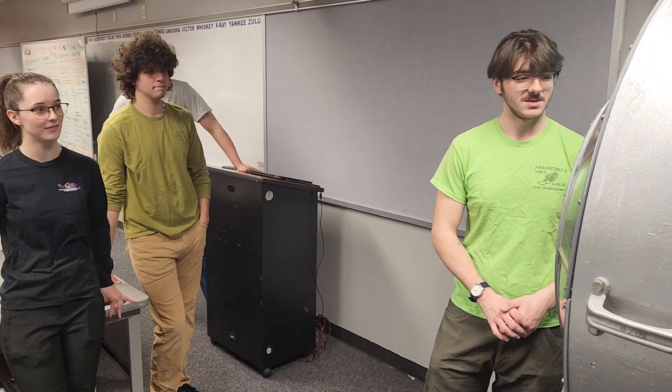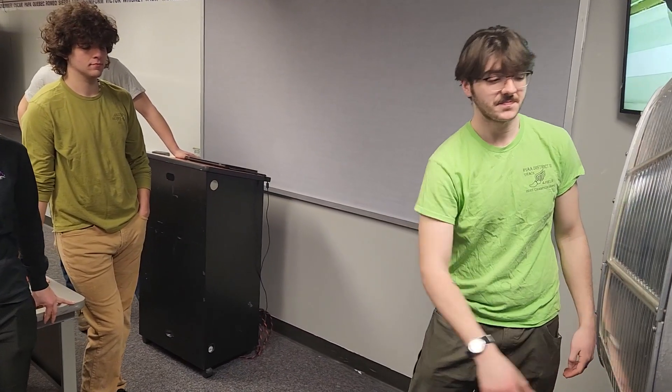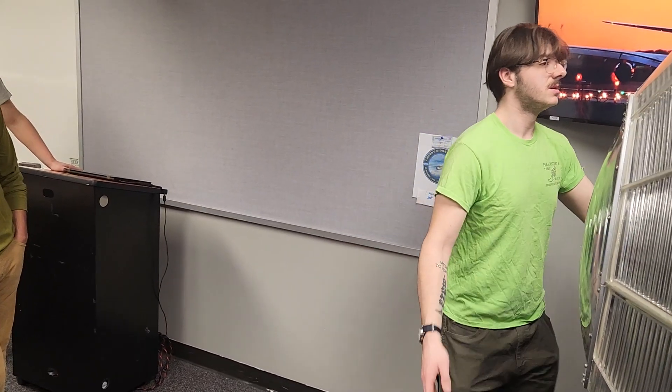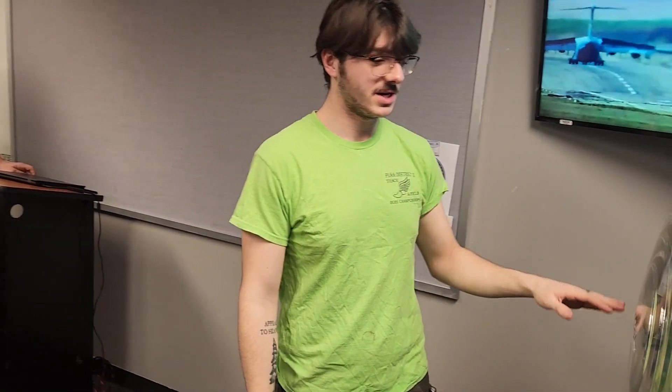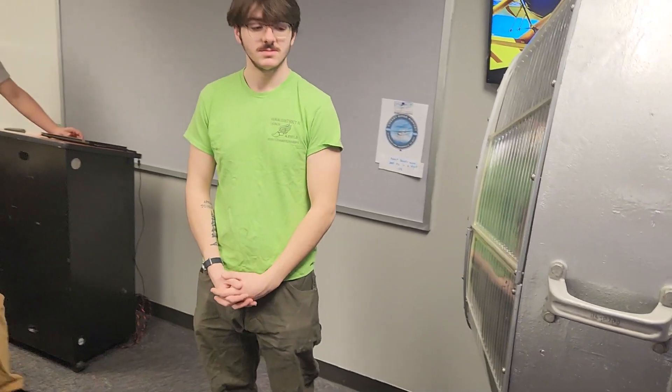We built a little stand for the bulb so it would be centered in the middle and not sitting down at the bottom. The last step was putting the two sides together with the glass very gently and putting the access door on. After that it was pretty wrapped up — we got it running and very bright. Do you want to see it? We would love to see it, yes.